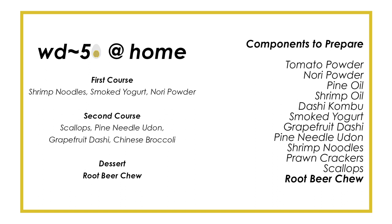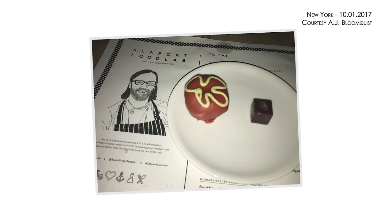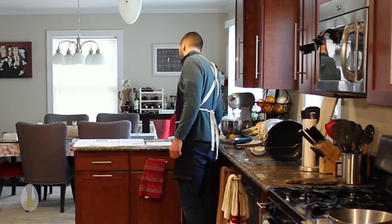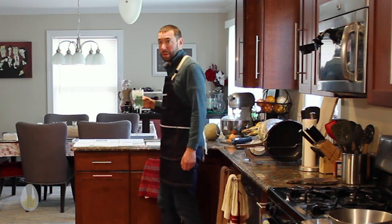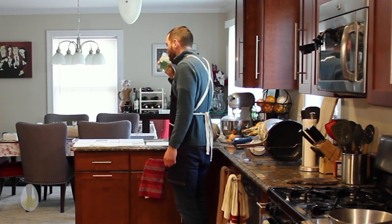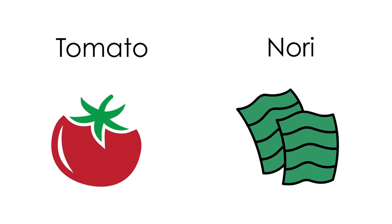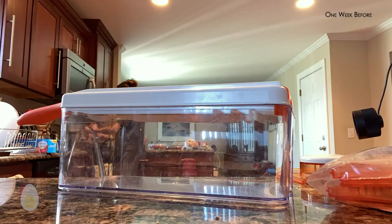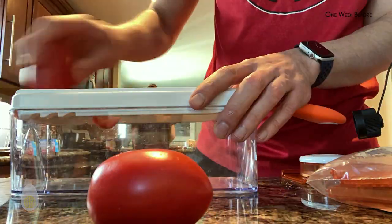The last one is a root beer chew, and out of these three I've had this one before. The root beer chew is one I really like, so I'm looking forward to attempting to recreate it without screwing up. After getting Chef Dufresne's blessing, I don't want to let him or anyone associated with WD50 down. Caffeine in hand, I get to work on the two easiest items on the list.